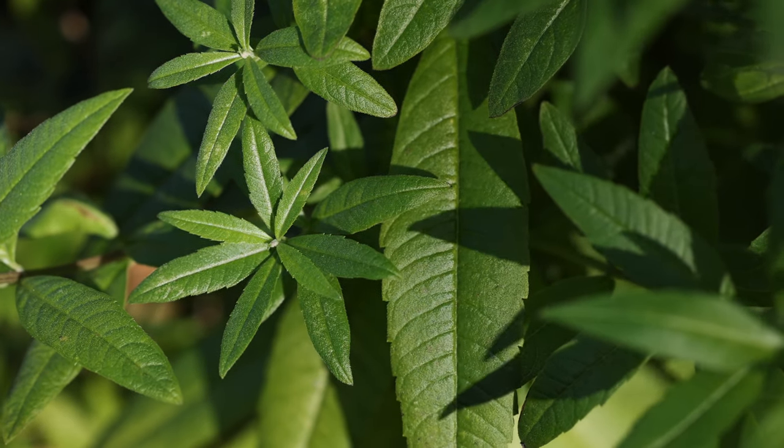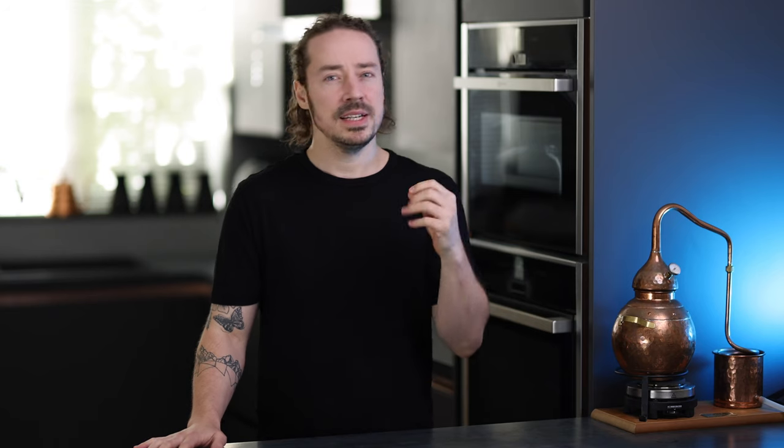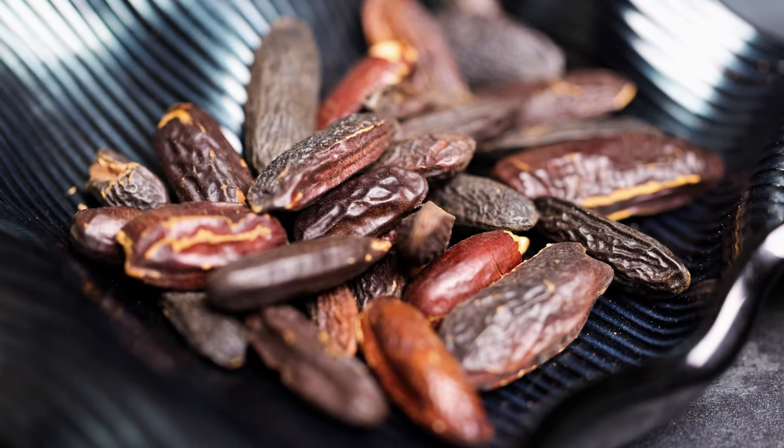I infuse the lemon verbena into 45% neutral grain alcohol for 48 hours. If I didn't distill this mixture, its flavours would change and degrade slowly over time, but vacuum distillation allows you to freeze these fresh flavours in time — which is one of the things I find endlessly fascinating about it. For some botanicals I'll use longer or shorter infusion periods, and for some I'll even use ultrasonic infusion, which is something I'll go into in another video.